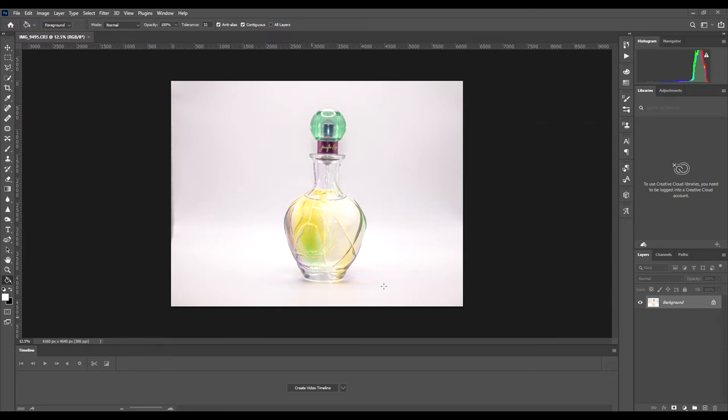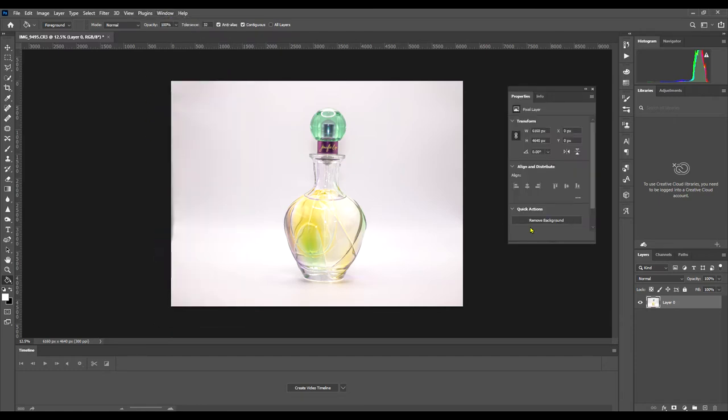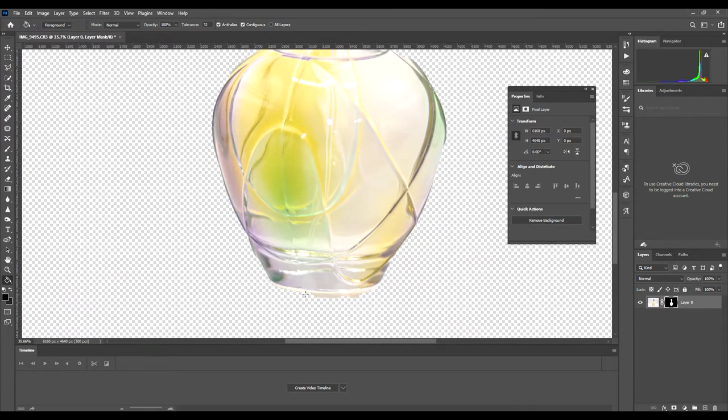For a simple shape like this, you just untick the lock by clicking on it, then go to Window, then Properties, and a 'Remove Background' box pops up. Click on 'Remove Background' and it will remove the background. If you zoom in you can see there's a little bit left at the bottom from the shadow, so you just use the rubber tool on the left-hand side and rub that out.